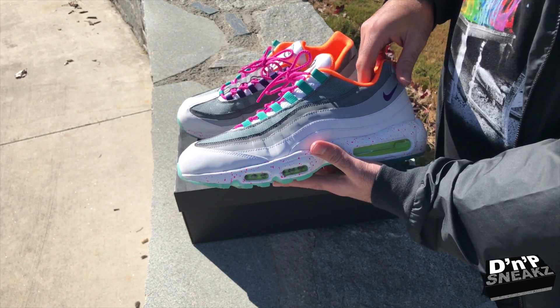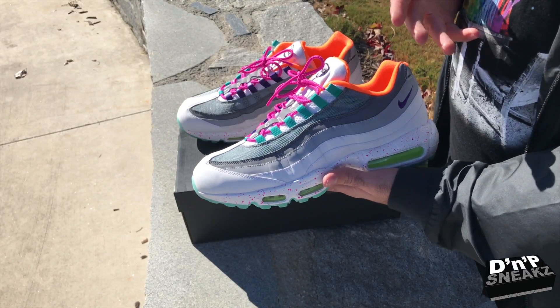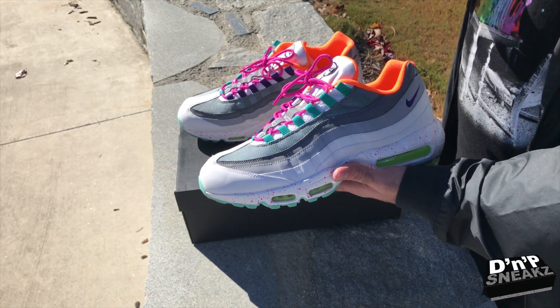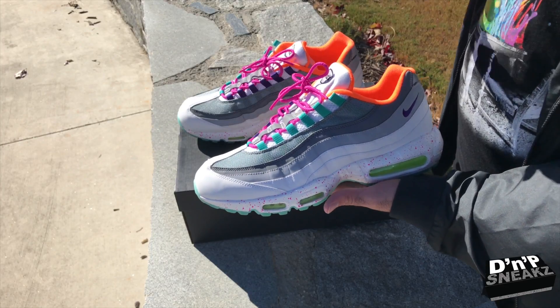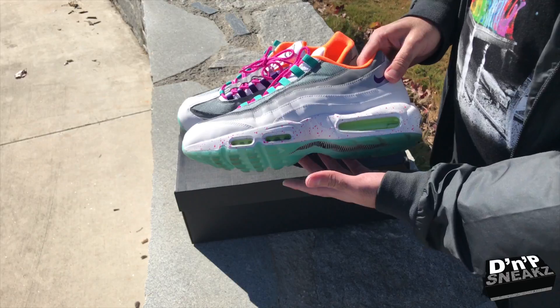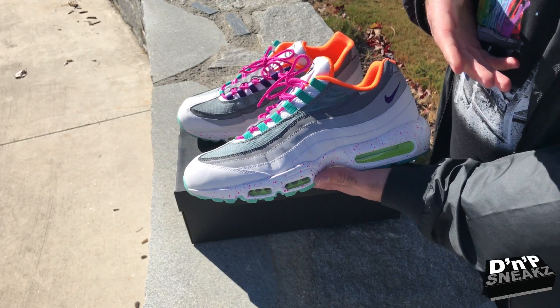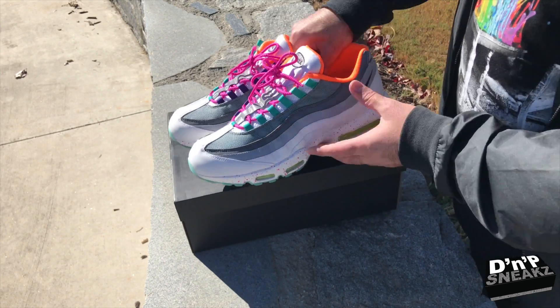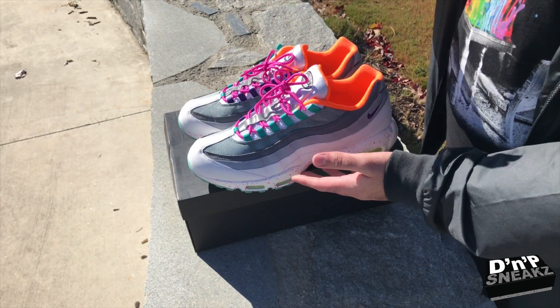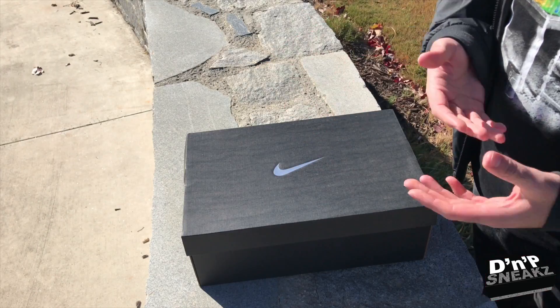When you look at it, I kind of made a What The 95 but I wasn't really going for that — I was just trying to make two different 95s, but that's basically what I did without even thinking about it. We will do an on-feet with the What The's and then we'll do one with this pair and my other pair.